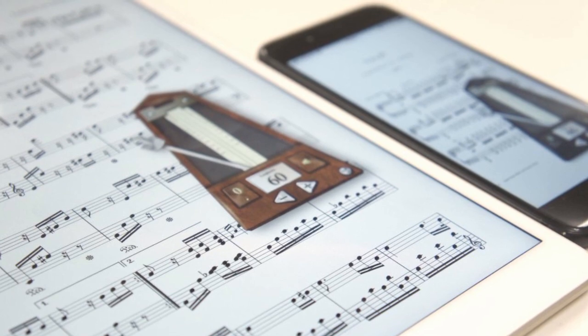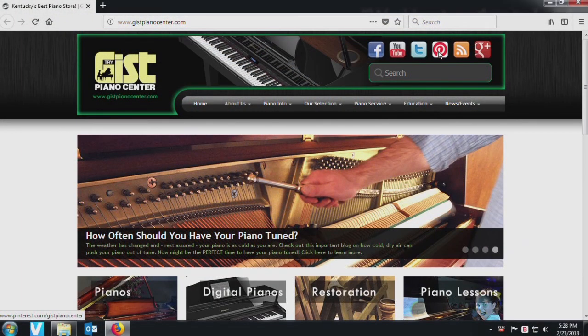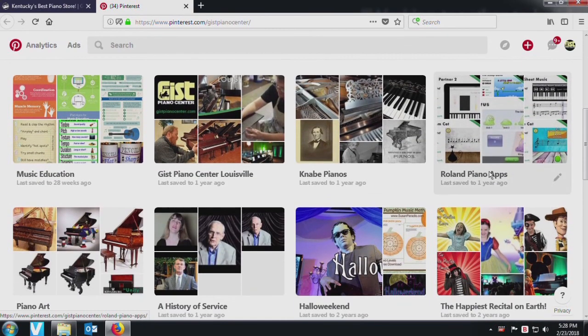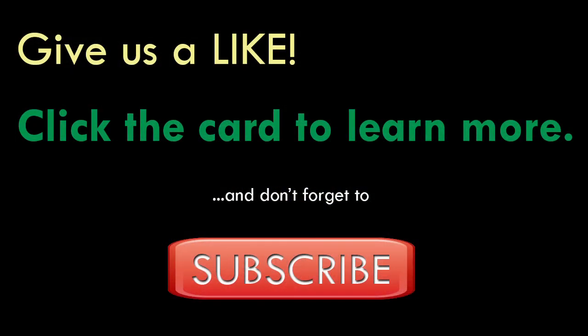PiaScore for iOS devices is free and available at the Apple Store. Included with the app is a free how-to video from PiaScore. Though PiaScore is not currently available for Android devices, check out our Pinterest page for our recommendations for the Android equivalent — the link will be in the description below. Thanks for watching and don't forget to subscribe to the GIST YouTube channel. We'll see you next time!